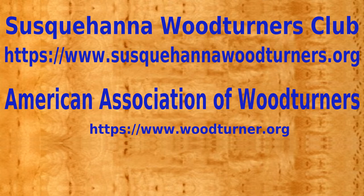For more information on woodturning in general, or to find a club close to you, visit the American Association of Woodturners website at woodturner.org.